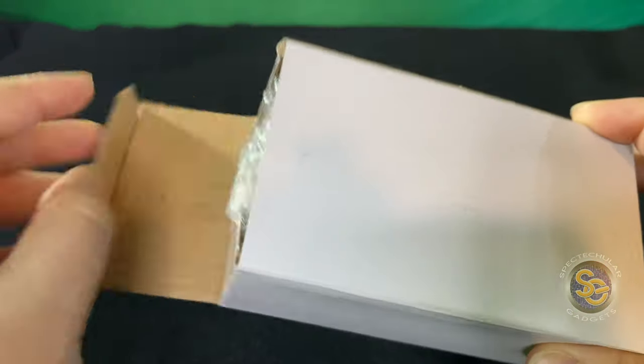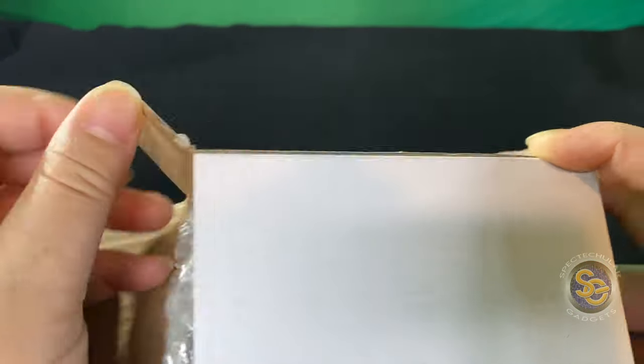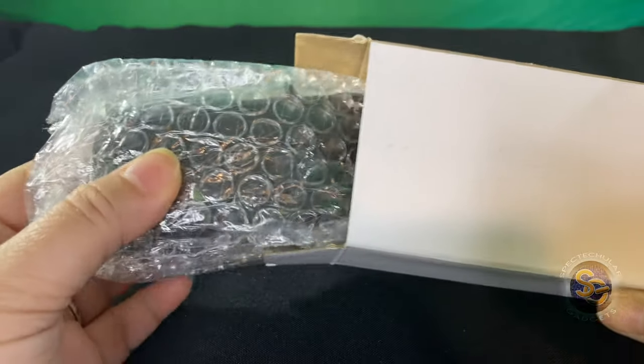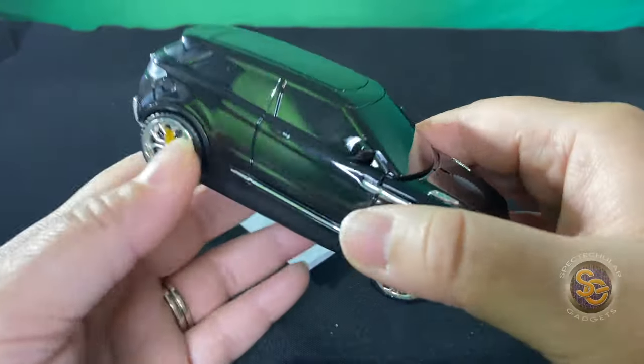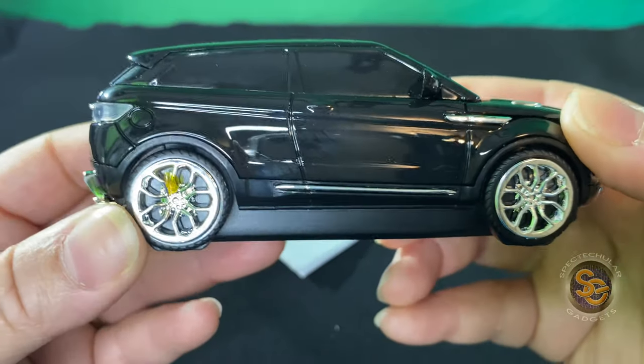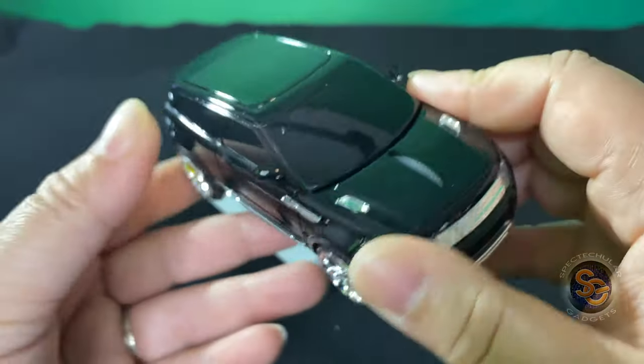There's nothing to it, just a plain white box — what would you expect for $12? I'll go ahead and take the mouse out and there is nothing else inside of the box. Taking the mouse out, it's very light, kind of looks like my car, I'd say, kind of like a Range Rover.